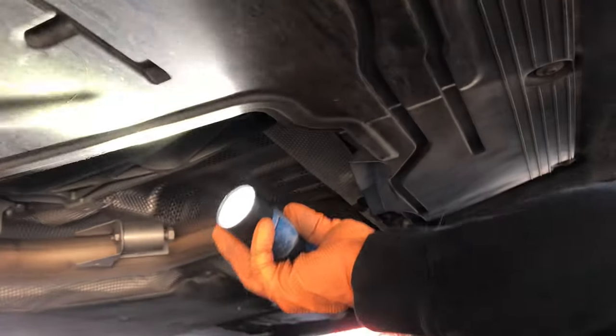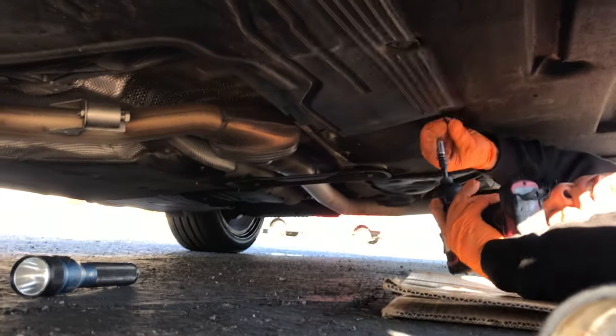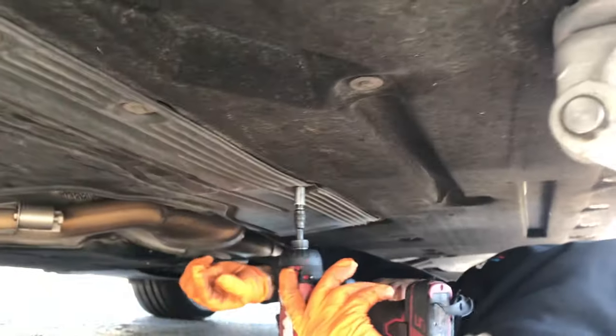Now I have to remove the underpanel screws to get underneath the car.